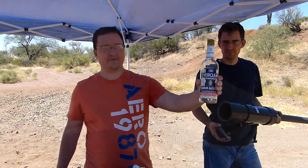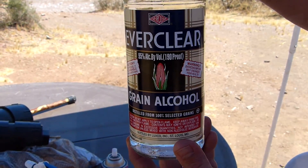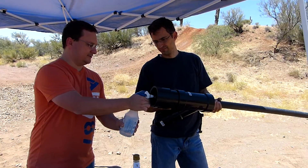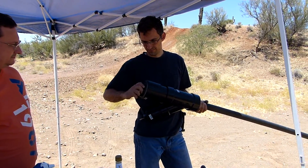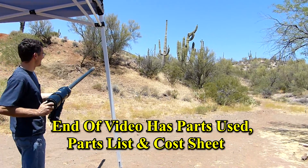Alright, so here we're using Everclear today as a potato gun fuel. A little spray bottle here, homemade potato gun. One, two squirts, and you're going to shoot the top of the hill over there and see how far it goes.